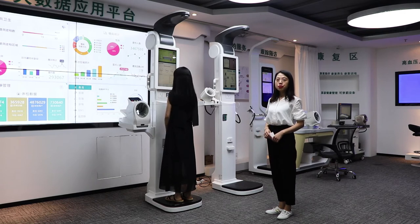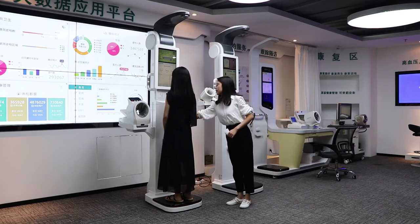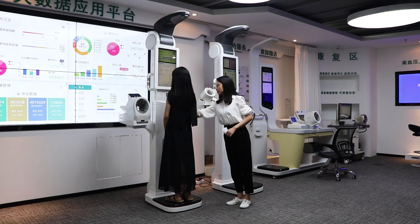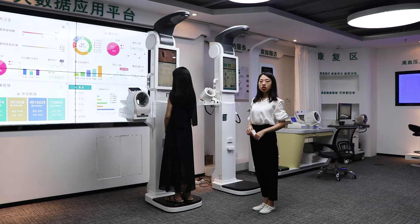Next, I am going to show you the blood pressure measurement. The arm cuff can be adjusted up and down. This device is versatile and can be used for hospital use.